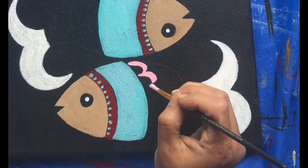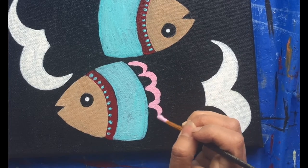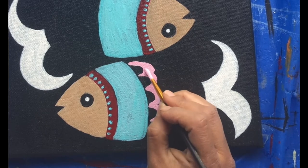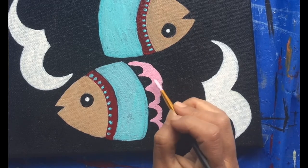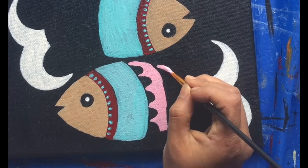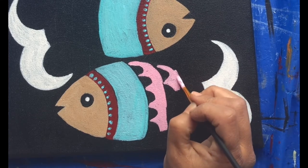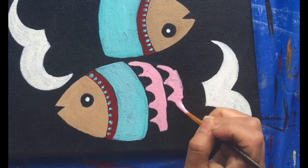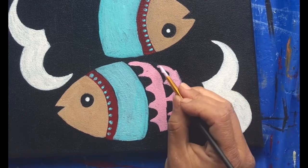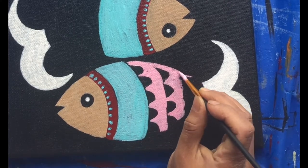Now in the place where I'll make the scales, I'm using a mix of red and white to get a very mild pink color. Along with it, I will make some patterns and try to draw the scales of the fish.